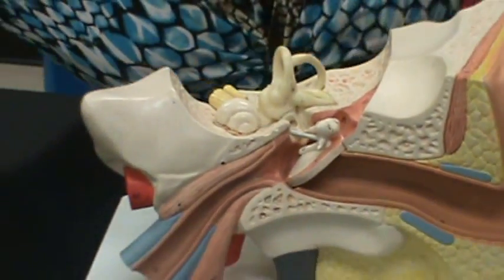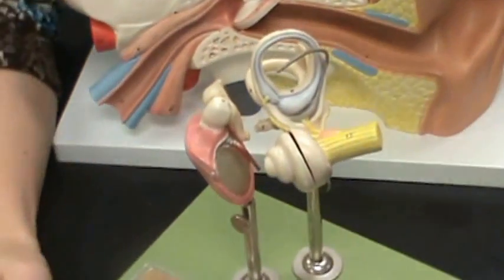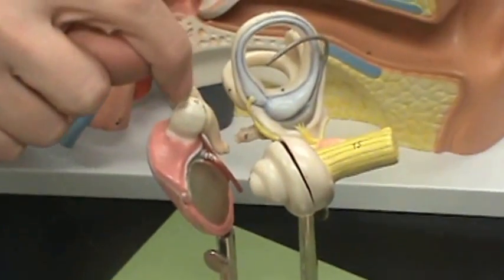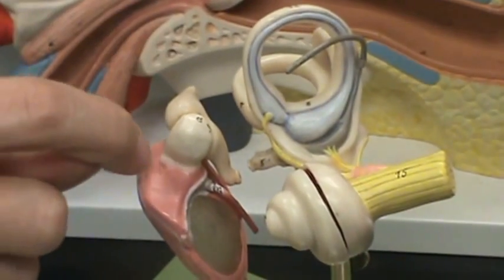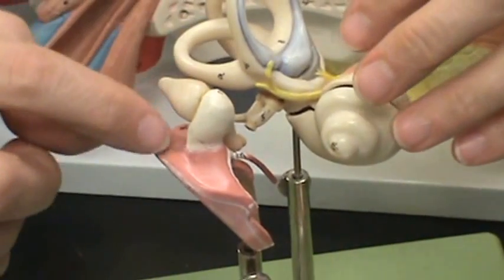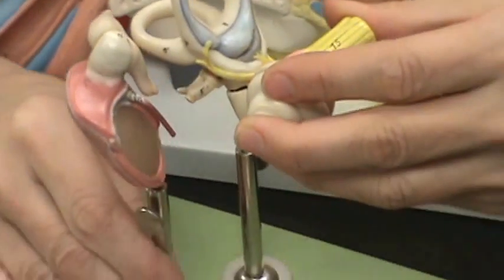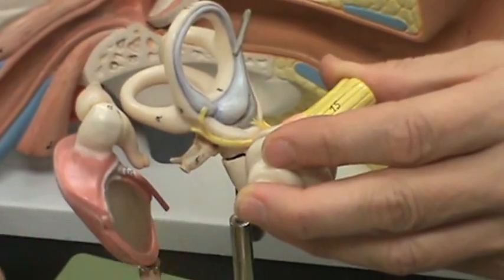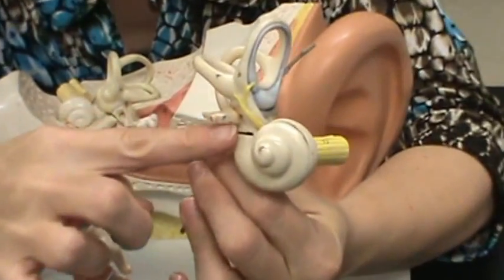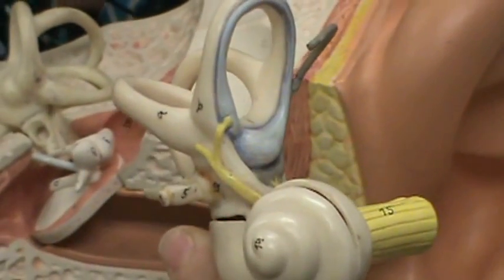On this enlarged model, you can see how it fits into your ear. The malleus is bone number three and actually touches the tympanic membrane. The incus does not touch the tympanic membrane. Then you have the stapes — notice that the base of the stapes is oval-shaped, which is why it's called the oval window. If you took the stapes off you would see the oval window.